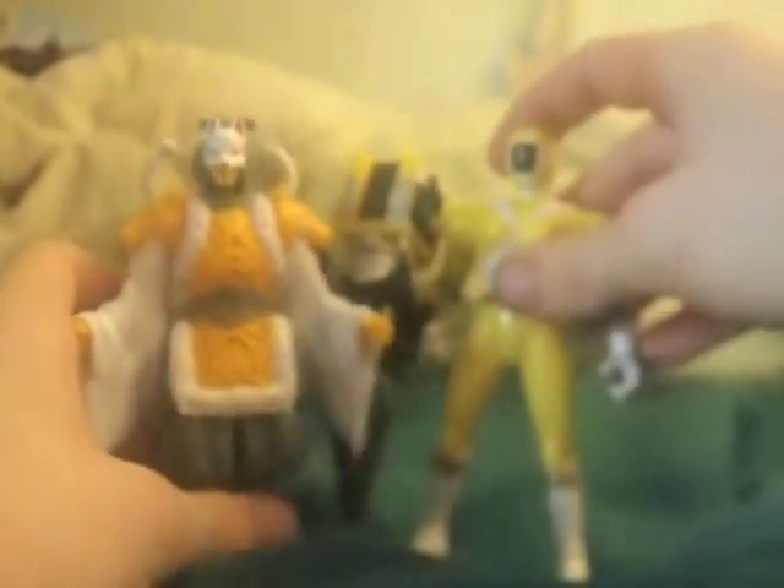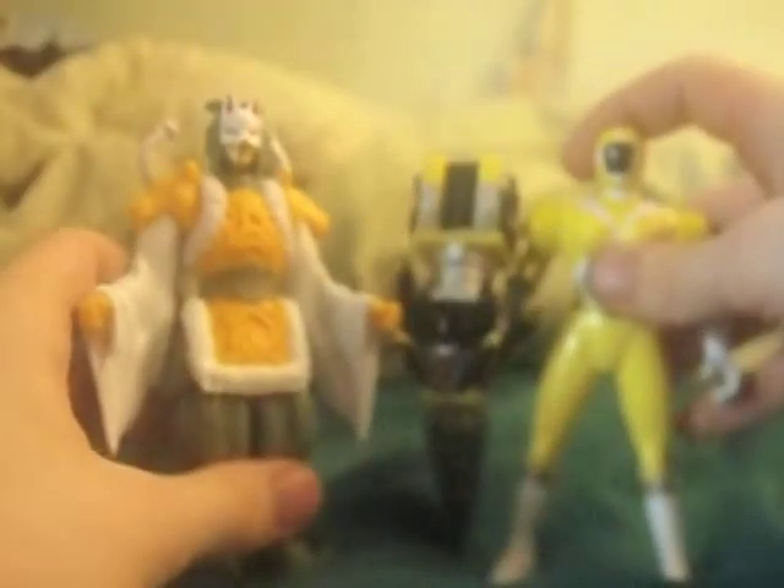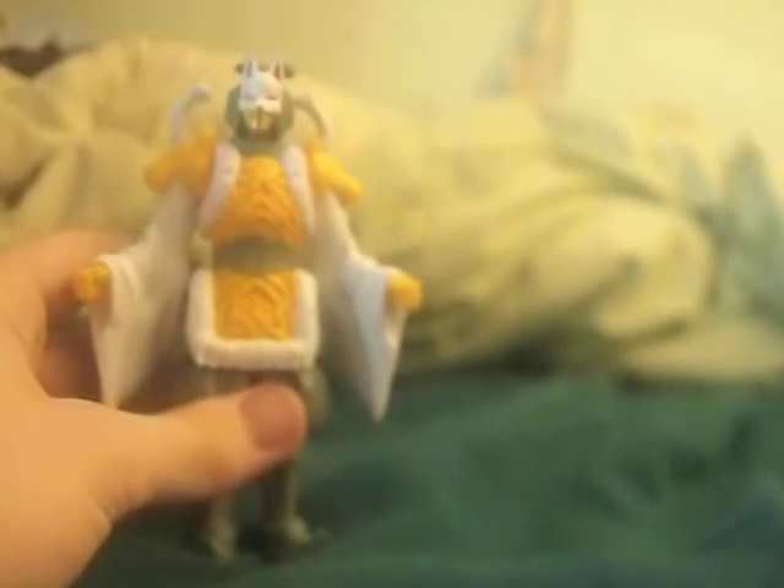Now for a size comparison. She's almost the same size as her. Really. Unfortunately, it doesn't come with the accessory, but oh well. Here we go, she'll come out of mine.